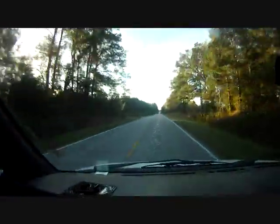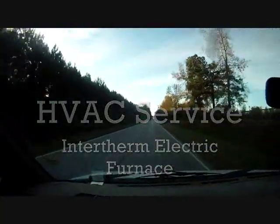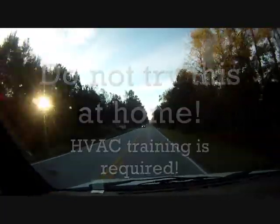I'm heading out to a call in Rocky Point this morning. No heat, electric furnace. So we'll see if we have a sequencer problem. They said nothing's coming on, so we'll see what's up.